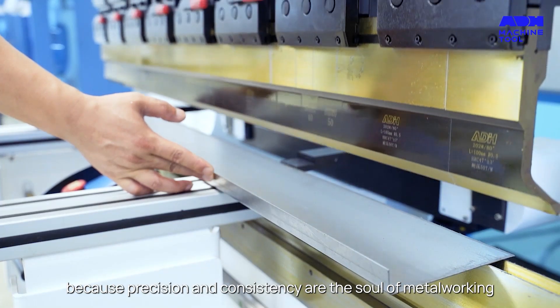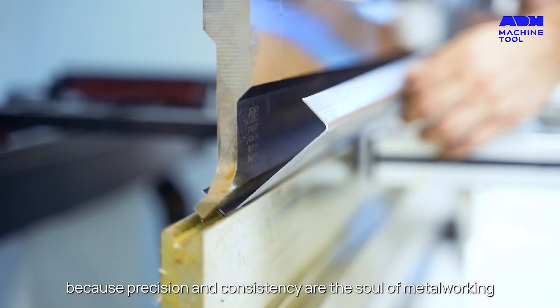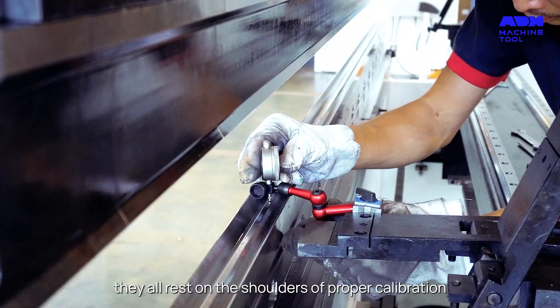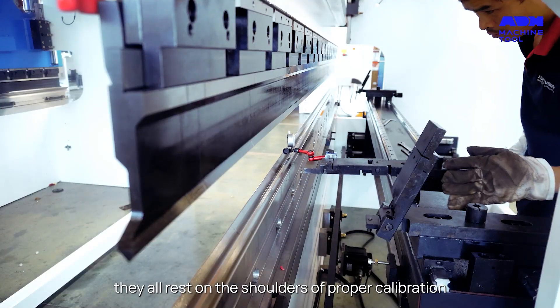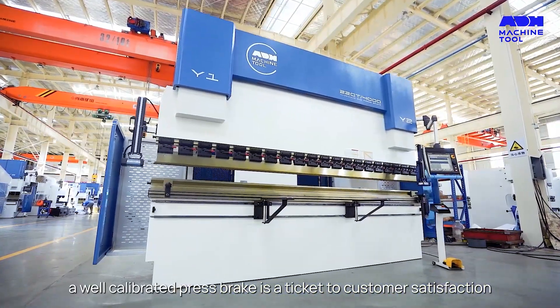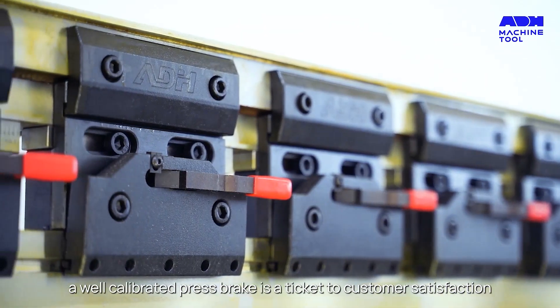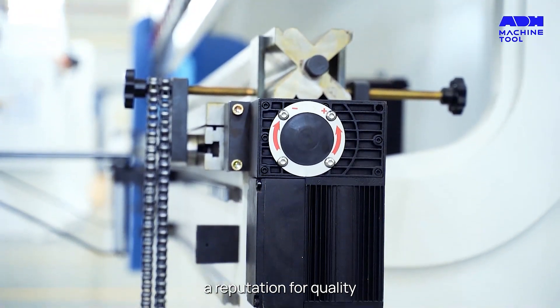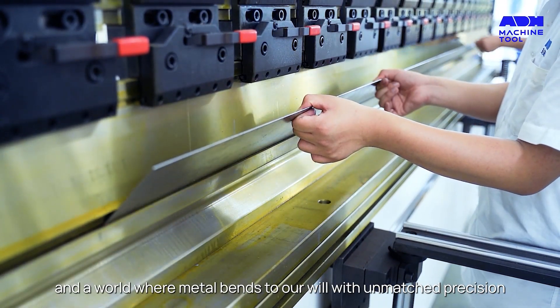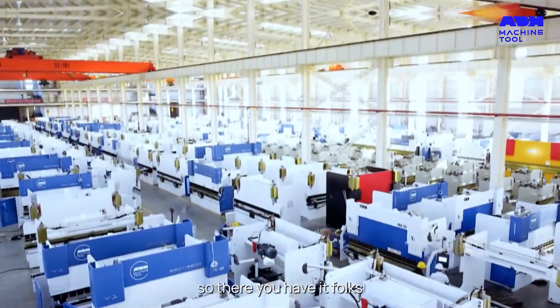Because precision and consistency are the soul of metalworking. Safety, quality assurance, and efficiency all rest on the shoulders of proper calibration. And a well-calibrated press brake is a ticket to customer satisfaction and a reputation for quality.